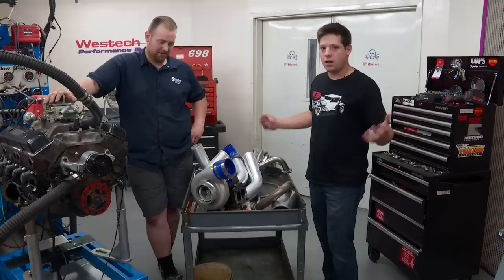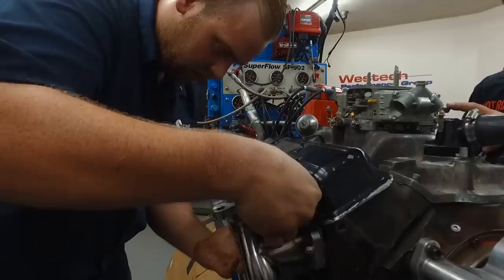We're gonna build this just like anybody at home would. We ordered the kit, it came in a giant box, and there were no instructions.